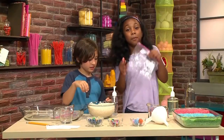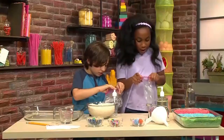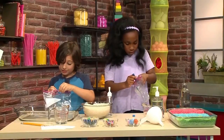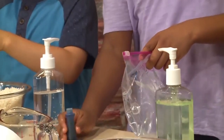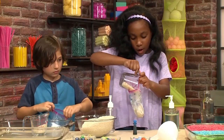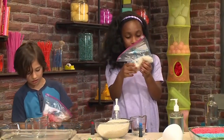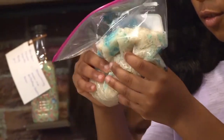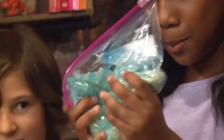You're going to first need a plastic bag and put in four to five pumps of hand sanitizer. I want to make my rice red. I'm making mine blue. Then put in four to five drops of food coloring. And then you're going to put a cup of rice and zip your bag. Then just swish the rice around really nicely. It feels so mushy.